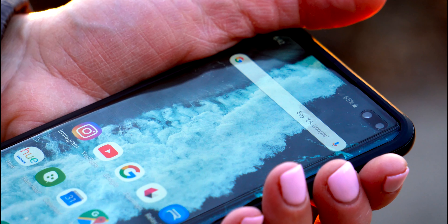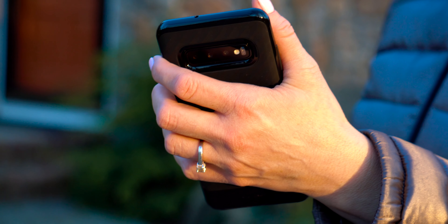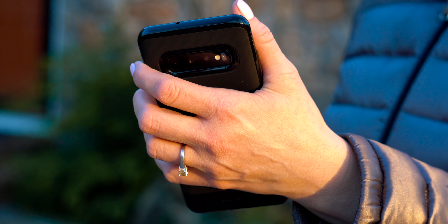This is the Galaxy S10 Plus. You've all probably heard of this phone, but in this video, I'm going to go over some aspects about it that I really do like.